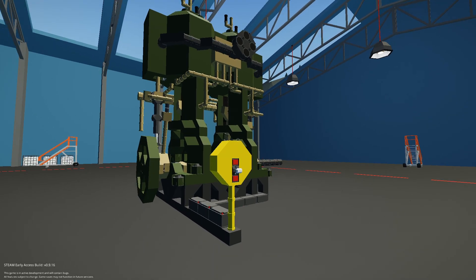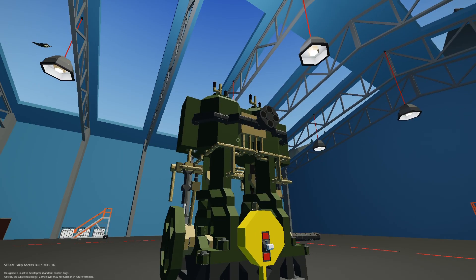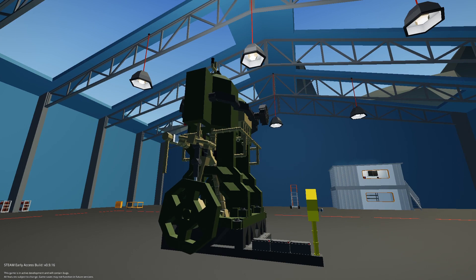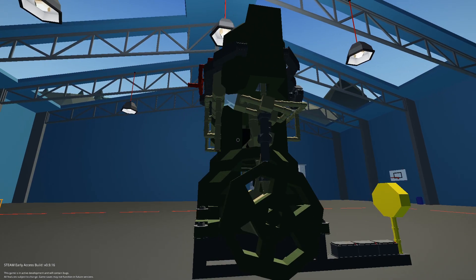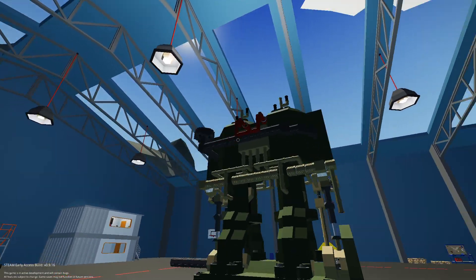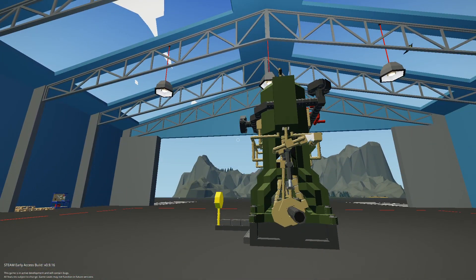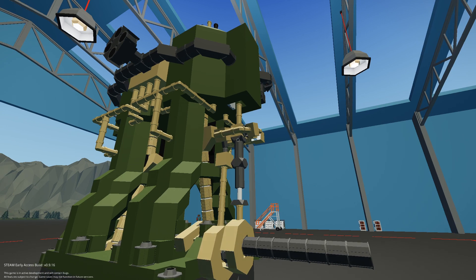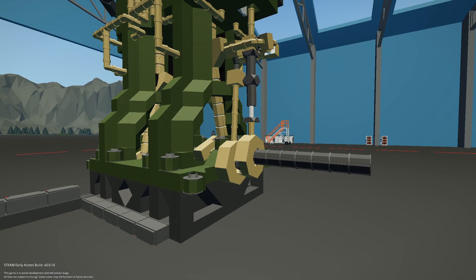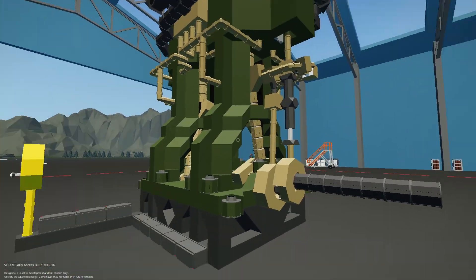Hello and welcome back to my channel. What I have here today is a steam engine I've been working on for the past week. Didn't really take me long, but this is the exterior of it. And as you can see, it actually has a working eccentric arm, or whatever you would call that.